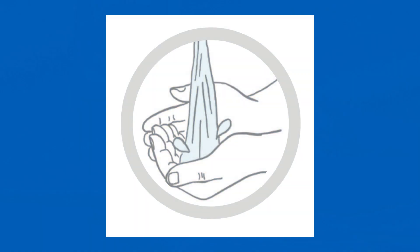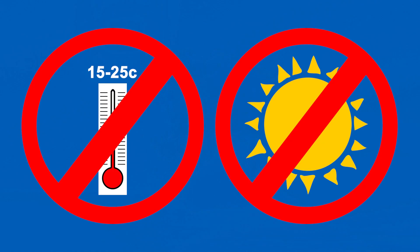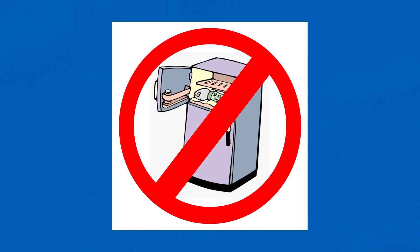Now, wash your hands with soap and hot water for 20 seconds, then rinse and dry them or use hand sanitiser. After you have taken your sample, keep at room temperature away from direct sunlight and heat. Do not put your sample in a fridge or freezer.